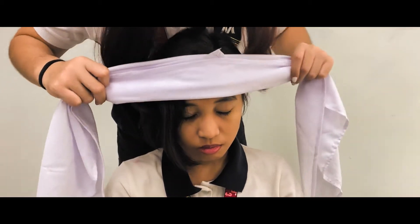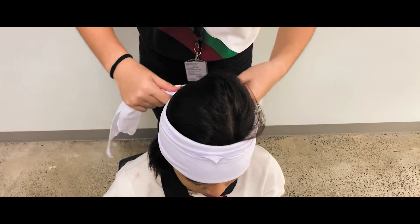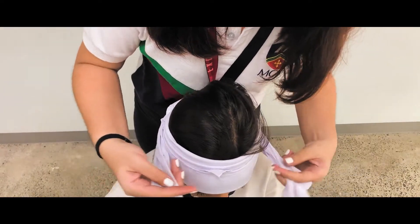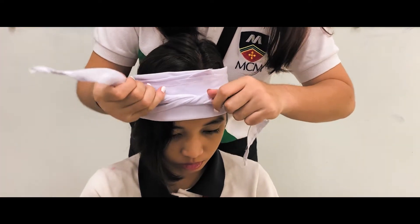Next up is the forehead bandaging. Create a narrow cravat and begin by placing the bandage on the forehead. Take both legs of the bandage and tie it around the patient's head. Create a square knot on the forehead area to wrap things up.